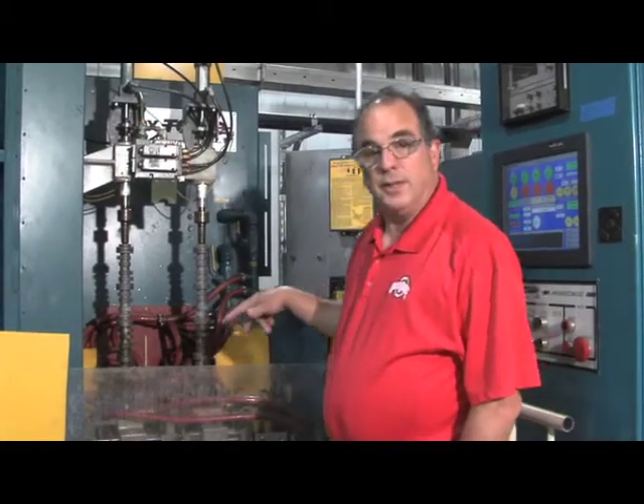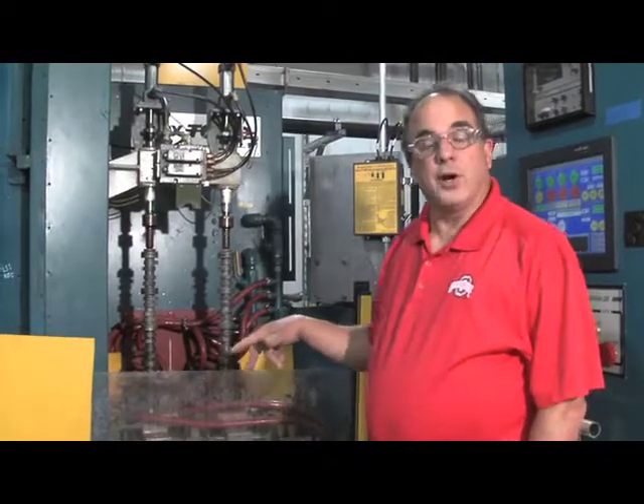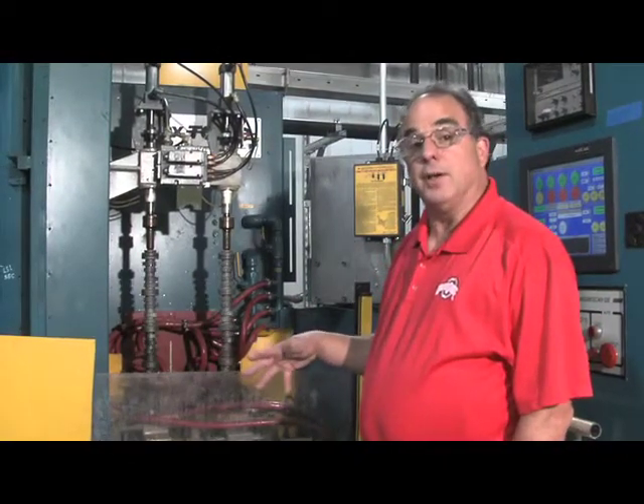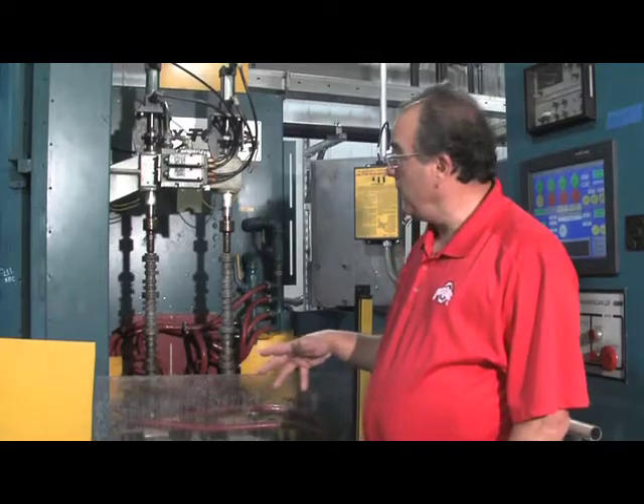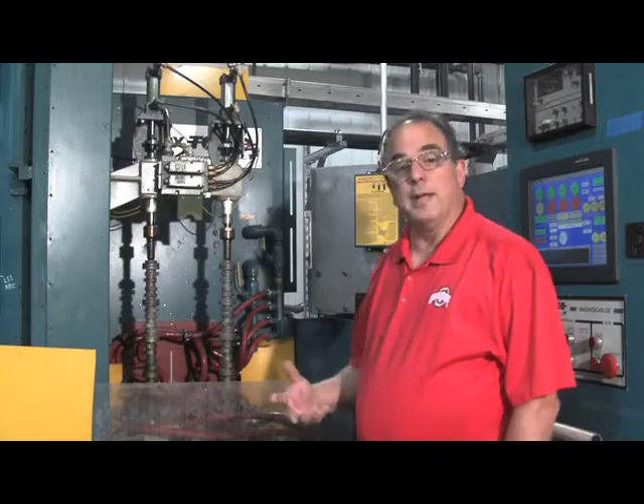Inside here are two induction loops that not only carry the current, but also the quench. We're going to show you a close-up of that in a moment. I'm going to go ahead and hit the start button. I'll interrupt the cycle a little bit so we can get closer and see what's actually happening.